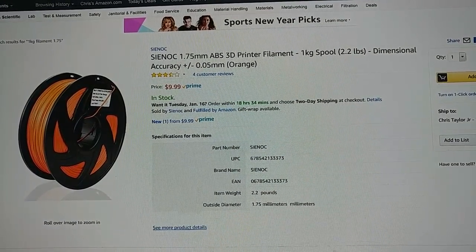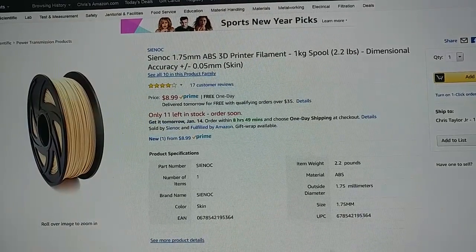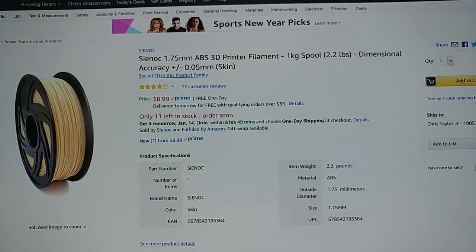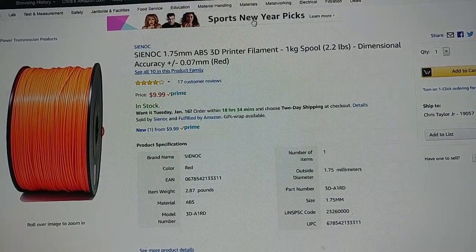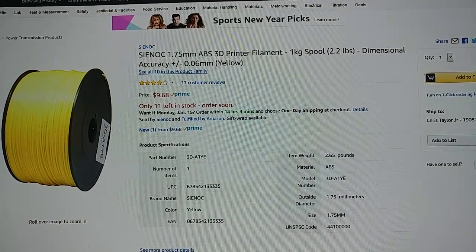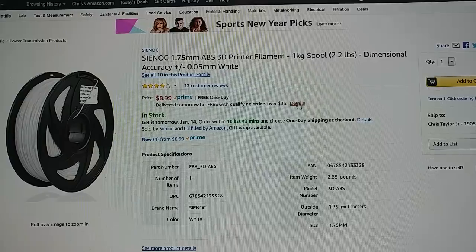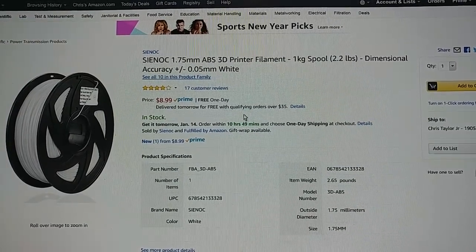And we have ABS at $10 a kilogram. We have orange from Sinox for $10. We have Sinox — skin color — for $8.99 a kilogram, but there's only 11 left so grab it up quick. There's also another Sinox, two different ones, but it's $9.99 a kilogram. Yellow for $9.68 a kilogram, 11 left. And there is white for $8.99 a kilogram, and that doesn't appear to have a limited quantity, so there should be a few of those available.